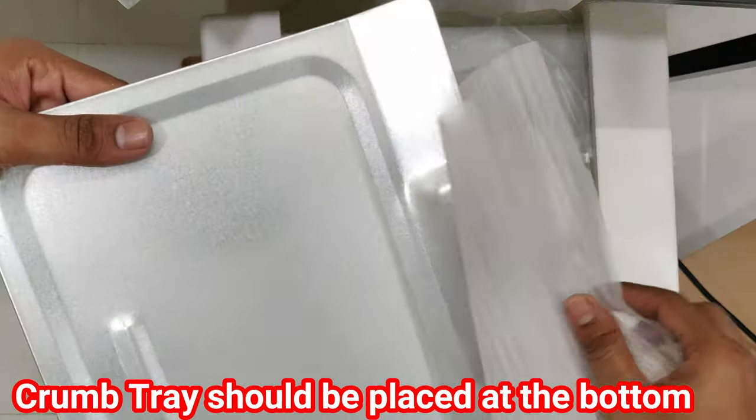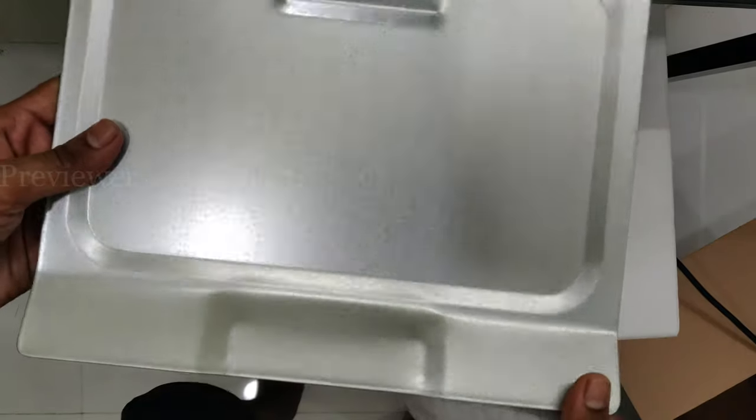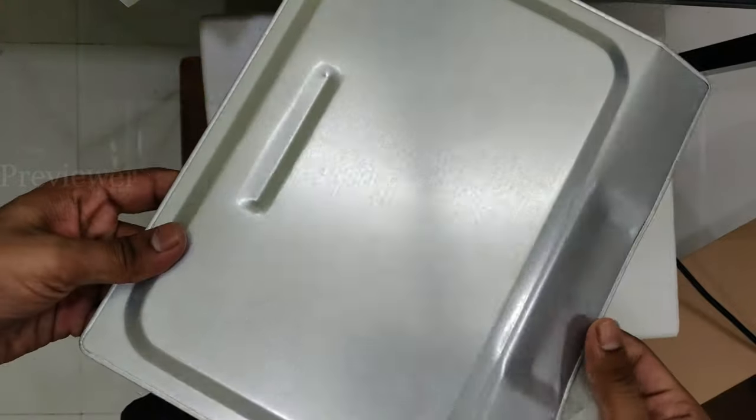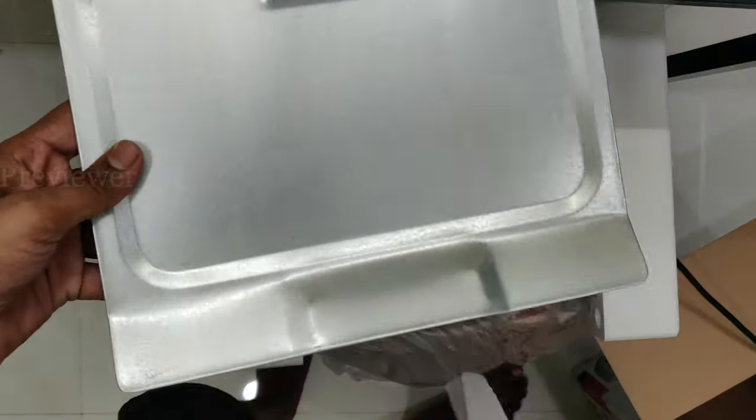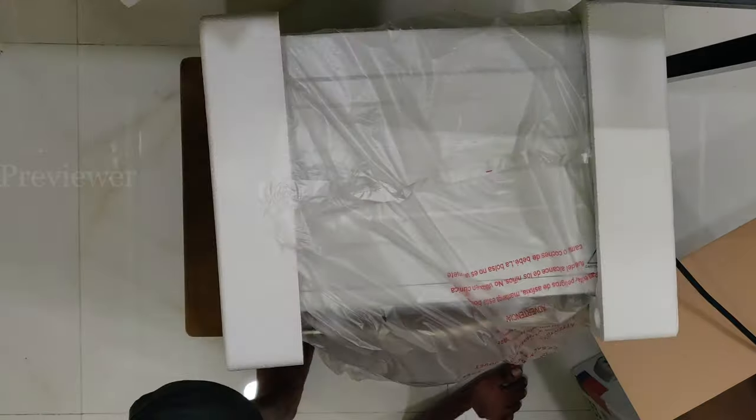This is the crumb tray. It should be placed at the bottom so that while baking or grilling, if something falls down it will not stick to the oven — it will stick to this tray. You can remove it and wash it again.